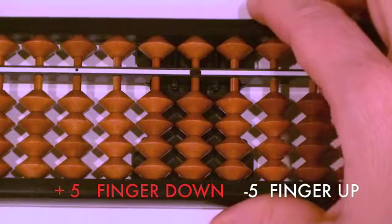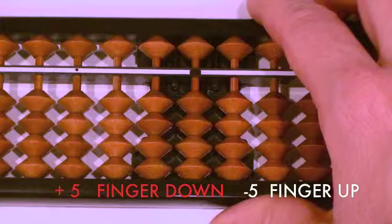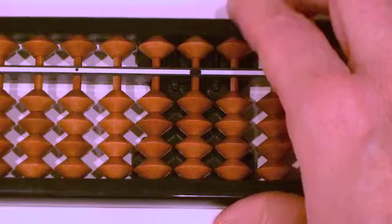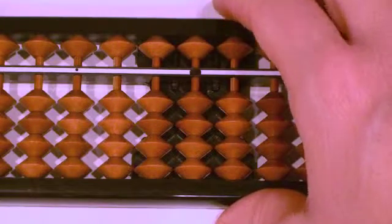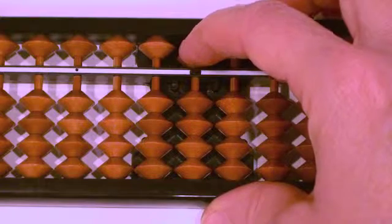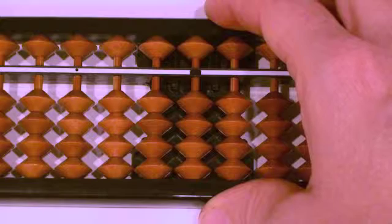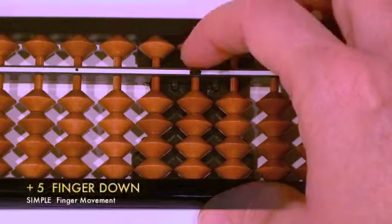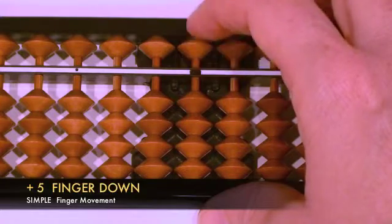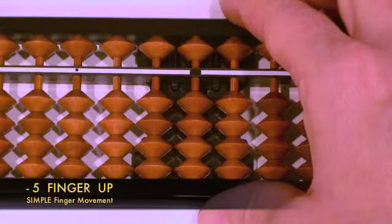Now let's learn about Simple plus five and minus five. This is simply learning how to move the upper bead on the ones column on your McDonald point. Our upper bead has a value of five. When we add five, we move it to the beam, and when we subtract five, we move it away from the beam — we use our index finger to do both. Pause and practice: plus five, minus five.